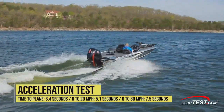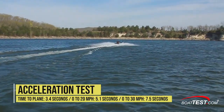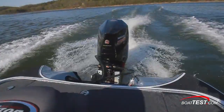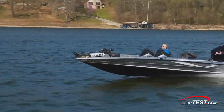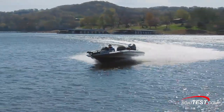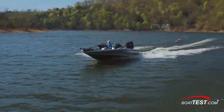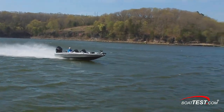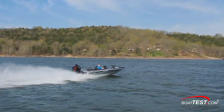In acceleration tests, the 20 TRX planed off at 3.4 seconds, ran through 20 miles per hour in 5.1 seconds, and through 30 miles per hour in 7.5 seconds. Mid-range acceleration with the four-stroke motor is strong, and when we decelerated quickly, the water did not wash over the transom. When it comes to handling, the TRX-20 is one of the better-mannered boats we've tested. She runs straight-line speed runs with ease, cuts through turns with ease, and was predictable and smooth to drive — no chine walking at the top end. Triton designs the 20 TRX with a dry chine to help provide lift and deflect spray. The boat is built with the company's zero-flex stringer system featuring two full-length braces and seven transverse supports, and the full-width transom is all composite.